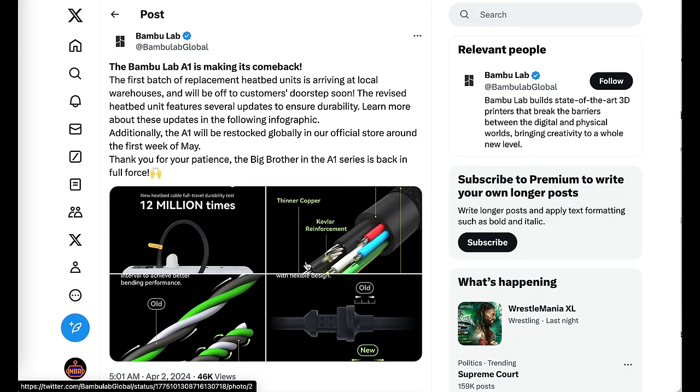With that out of the way, let's get back to the news. Now I want to get into a section that I'm calling 3D printer manufacturer fails, and we have to start with the Bamboo Lab A1. So recently they had an issue with their heated bed cables — some of them were sparking and spitting out flames. Clearly not a good situation to be in. They basically had a recall of that product. They didn't call it a recall, but they told everyone to stop using them, said there was a risk of fire, and they need to replace and fix some parts on it. And they stopped selling it.